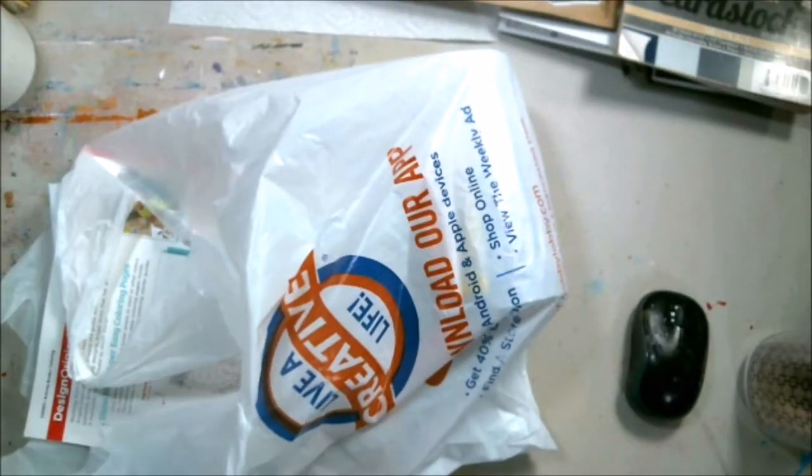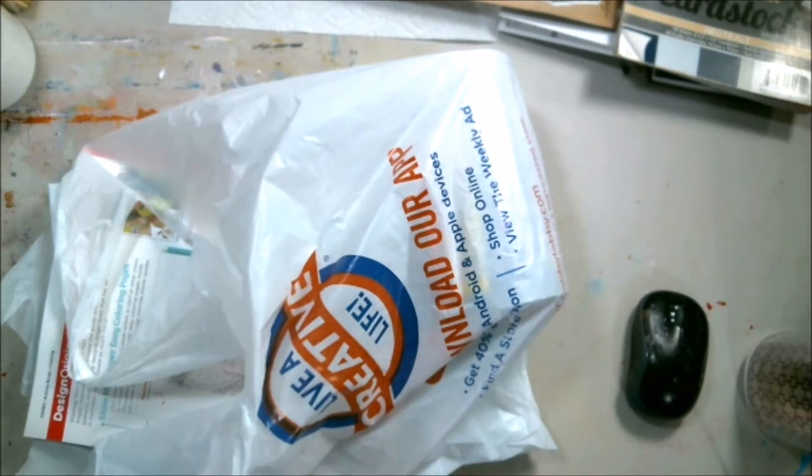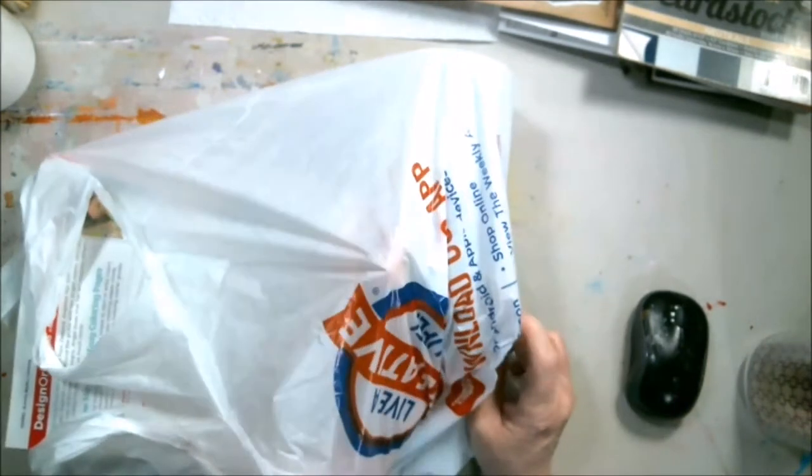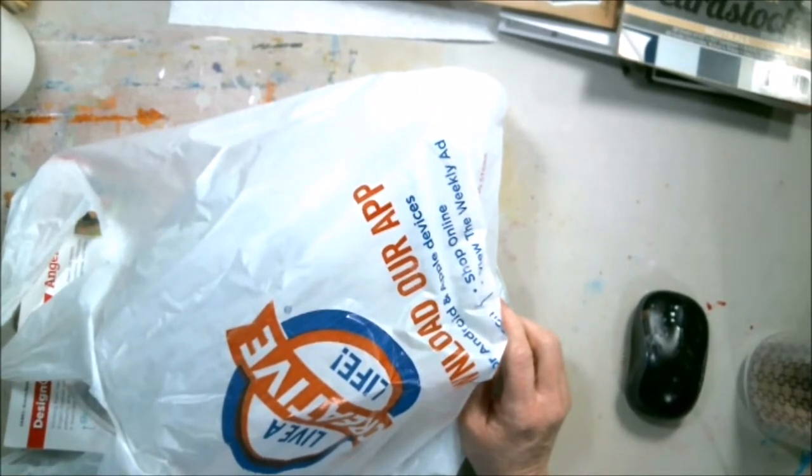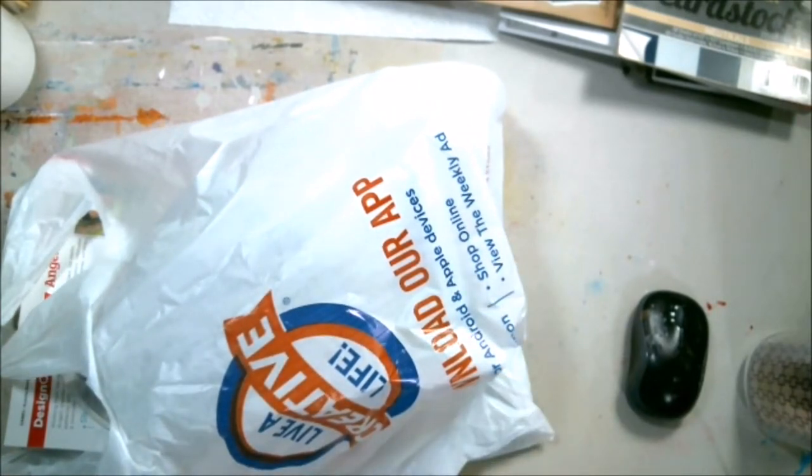Hey everybody, Abstract here. I have another little small Hobby Lobby haul. I made a mistake and left at their website today and found out that they had some things that I was running out of really cheap.